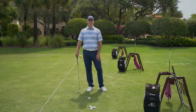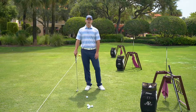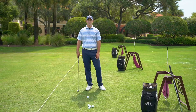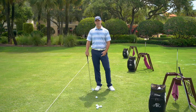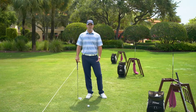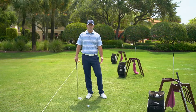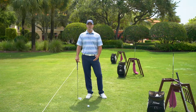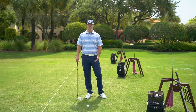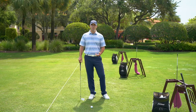Here on the lesson tee, I notice fairly often that players are out here just kind of unconsciously hitting shot after shot without too much thought process going into it. And that's all well and good if you're out here just to have fun and hit a couple shots, but if you are really trying to improve your game and get better at golf, you want to be out here practicing with a purpose.